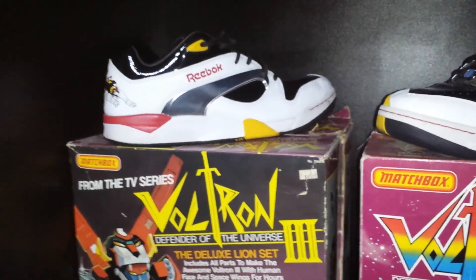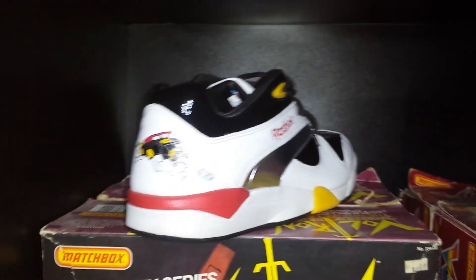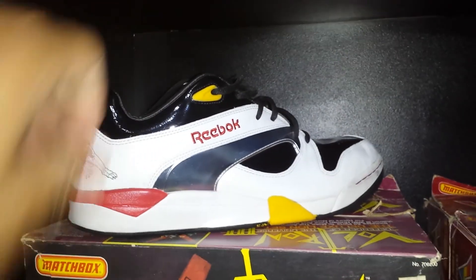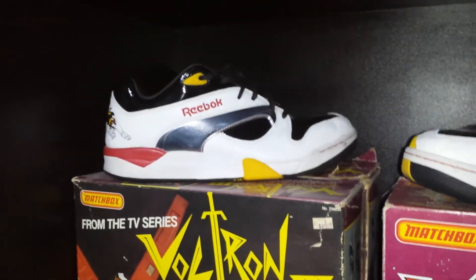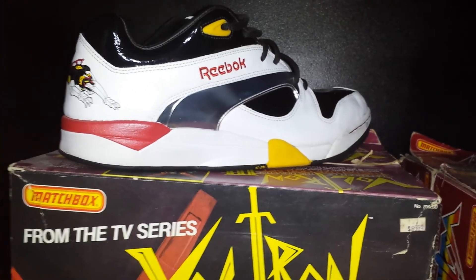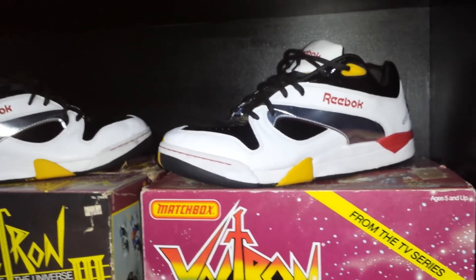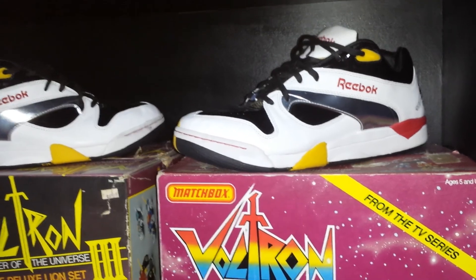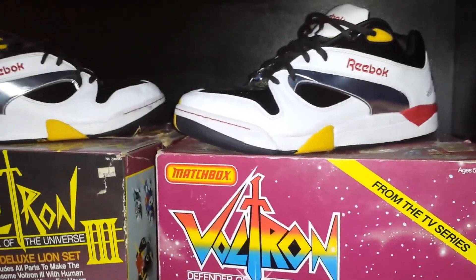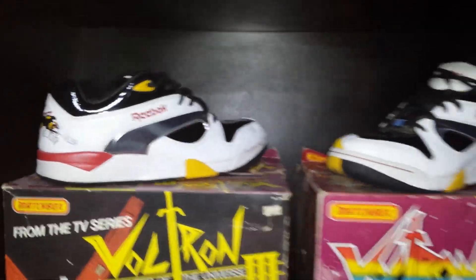These are my pimp shoes — I put these on when I want to run real fast. Actually I've worn these twice, only for special occasions. I wore them once to my brother's wedding and the other time I believe it was for a birthday party or something.